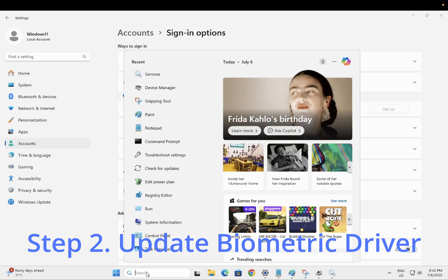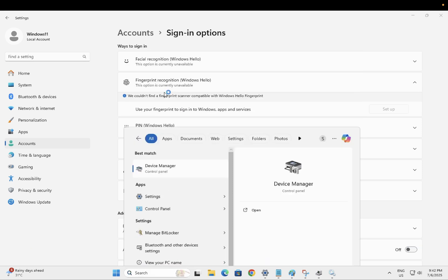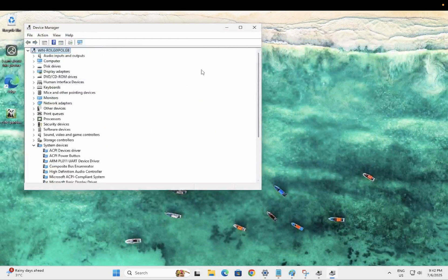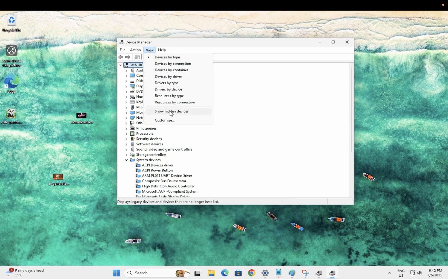If you are still facing the issue, move on to step two. Open Device Manager and check if the biometric driver is listed. Click on your computer hostname, and if biometric services or devices are listed, expand that. If it is not listed, go to View and click 'Show Hidden Devices.'